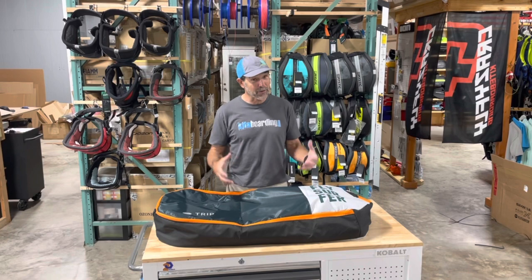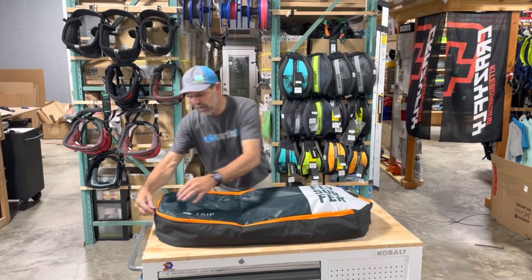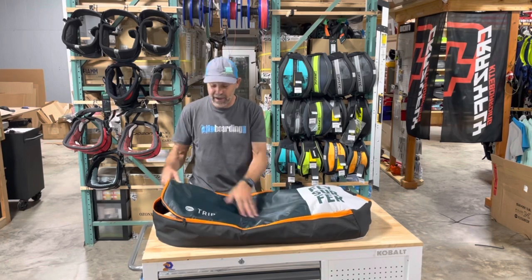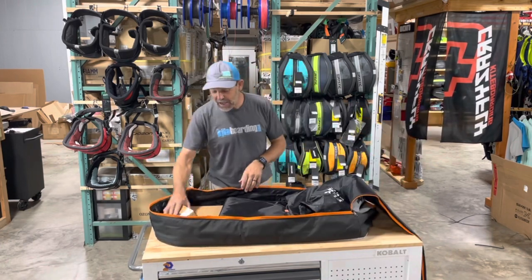If you want to save some money, let me show you what it is real quick. It comes with this padded bag with a shoulder strap and handle strap. Inside you're going to find their new, really cool fire fins.